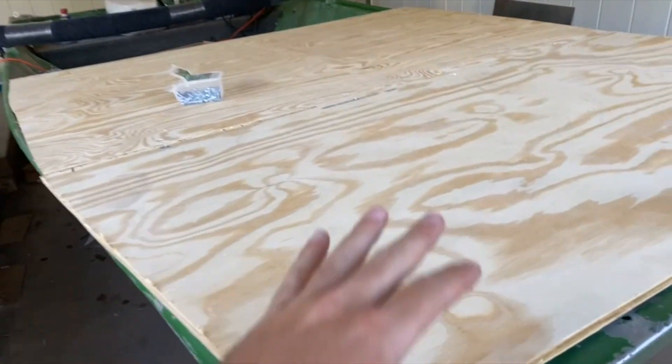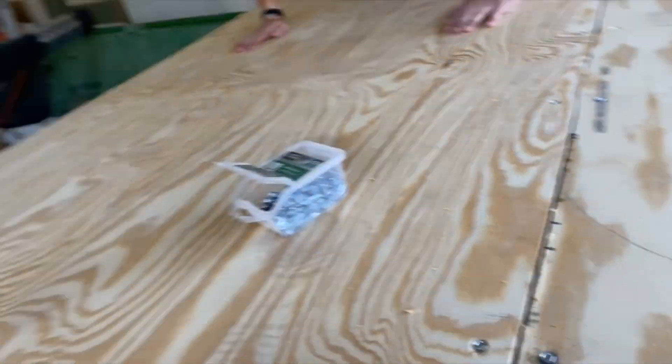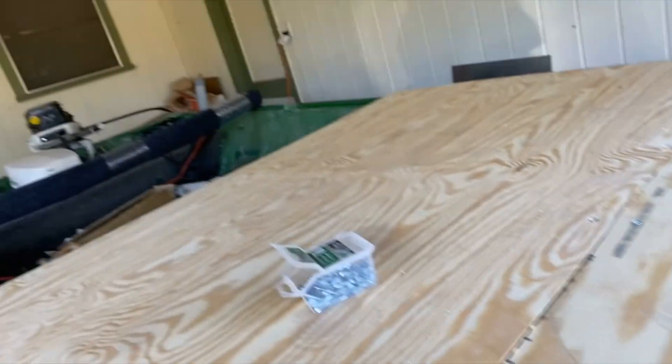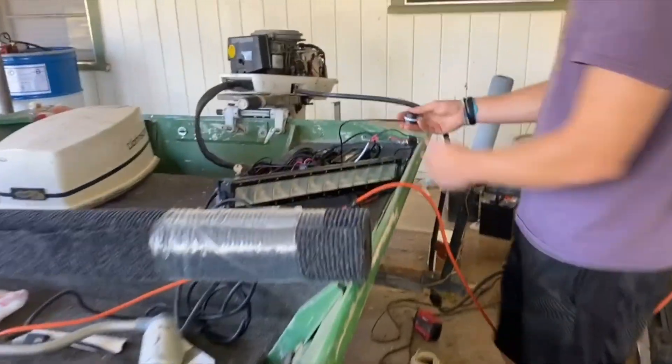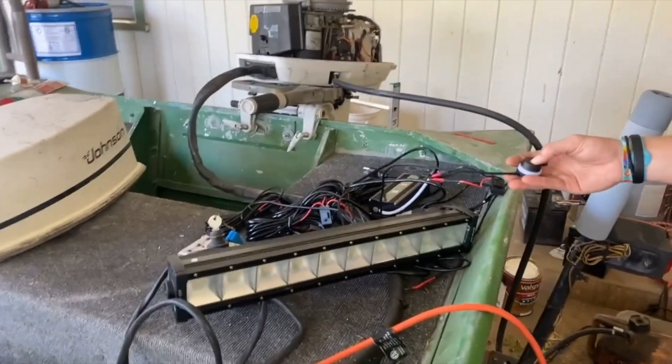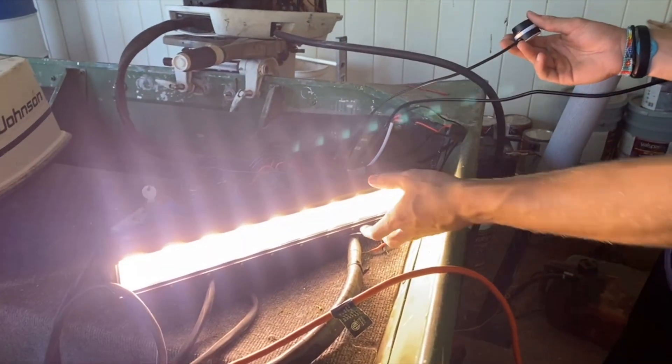It's been a little while but here's an update on the bowfishing deck build. We were going to do an aluminum top but ended up getting plywood, cutting it, and putting some self-tappers in to attach it to the aluminum ladder framing. It is extremely sturdy. We're gonna run some cheap carpet over it, and we got the Swamp Eyes lights from Outrigger Outdoors — great customer service, a lot of people like them, so we're gonna see what we think.